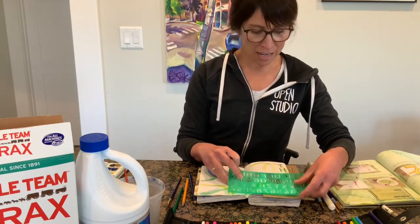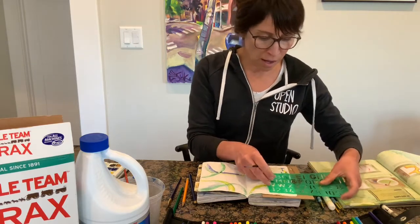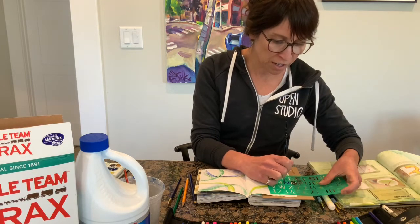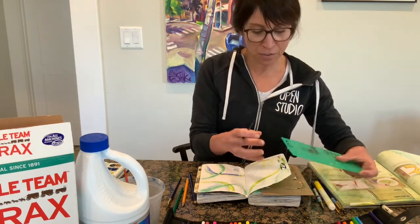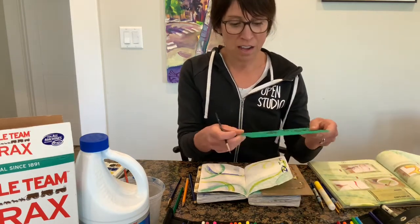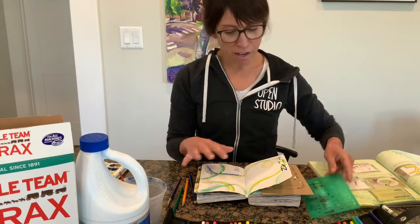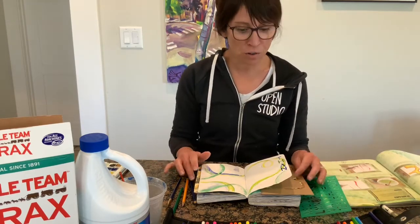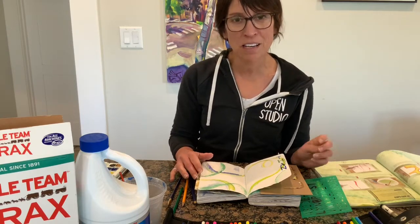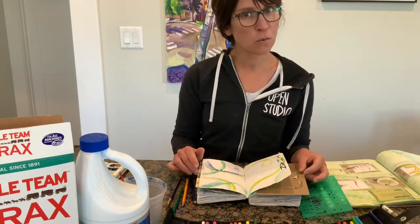The trick with using stencils is first to use it the correct way — put enough pigment in there but not so much water, then lift it carefully so you don't blend the letters together. Wipe the stencil off in between letters. Hopefully that gives you some ideas for your prompt this week. If you have any questions, send me an email or contact me on classroom. Thanks for watching, have fun, bye!